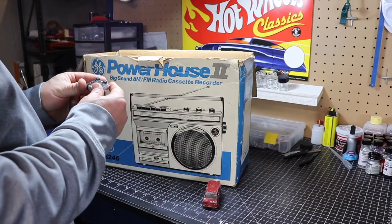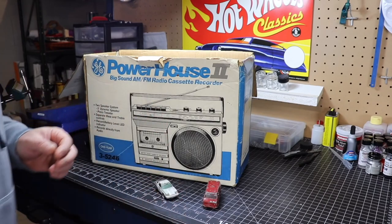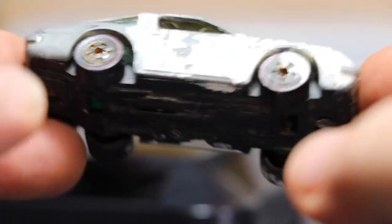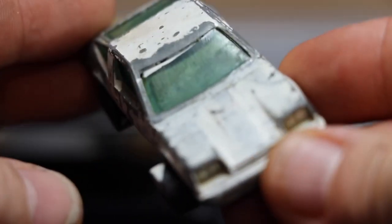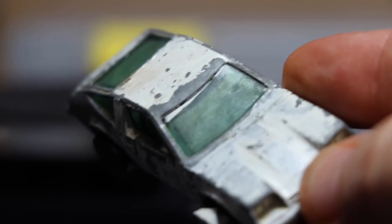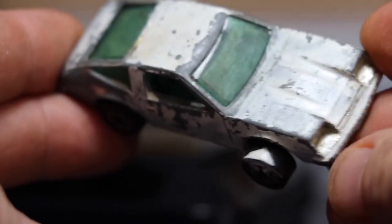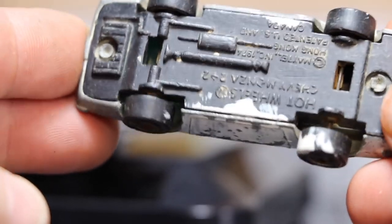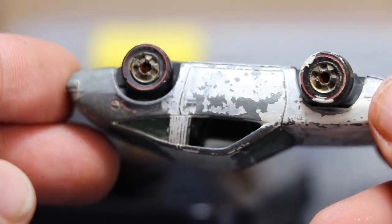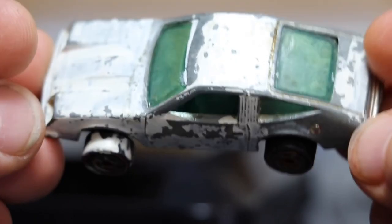Today we're going to have another video where we go back in time — quite a bit back in time, maybe four or five years. This large box of broken Hot Wheels was given to me by one of my technicians, and this one caught my eye. It's a 1975 Chevy Monza. My aunt used to have one of these — she passed away last year. This is why it caught my eye originally; she was living at the time, but she had one of these cars. I remember it as a kid.